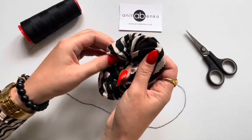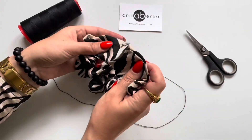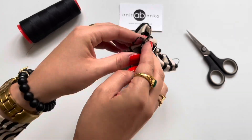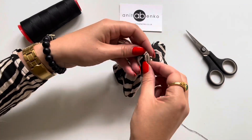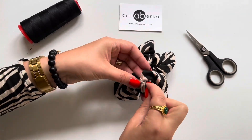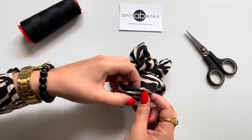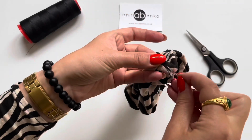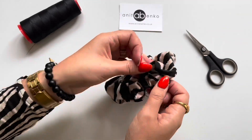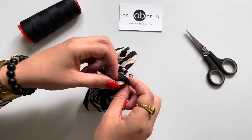Next I'm twisting the seam to the outside edge like that. And now I will sew the hair scrunchie opening together. I'm putting the two seams together like that, folding the little edges inside. And now I will be sewing the opening all around so it's nice and neat.